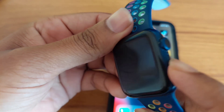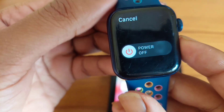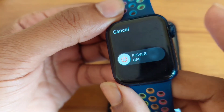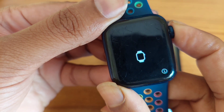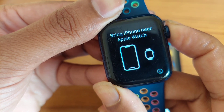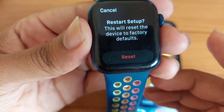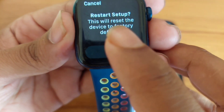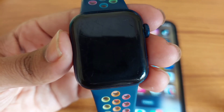After that, you need to press on this button, and once you see 'Power Off', then again you need to press the crown button. Then you will see a reset option.